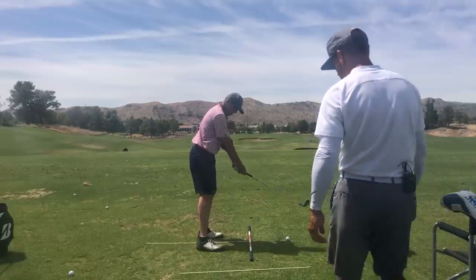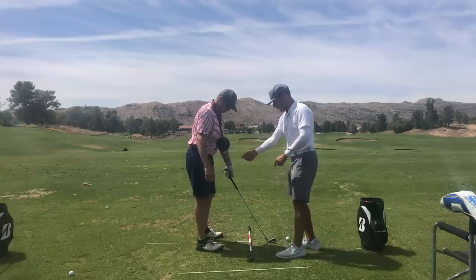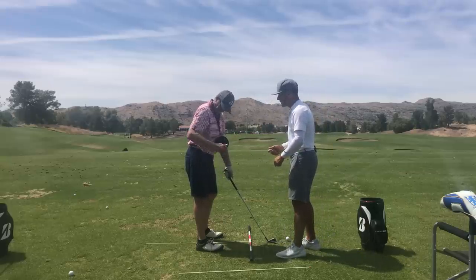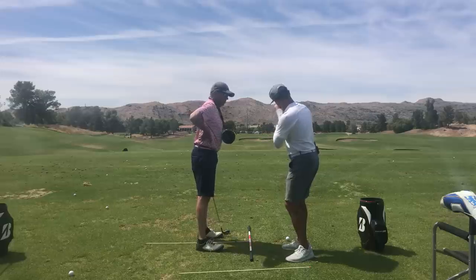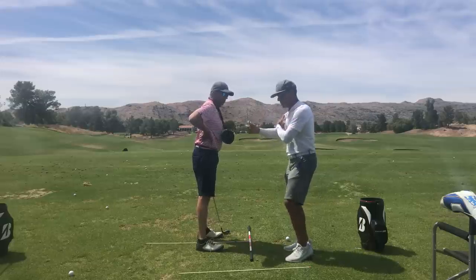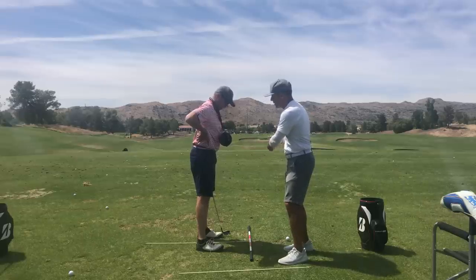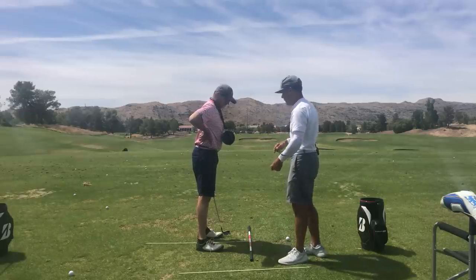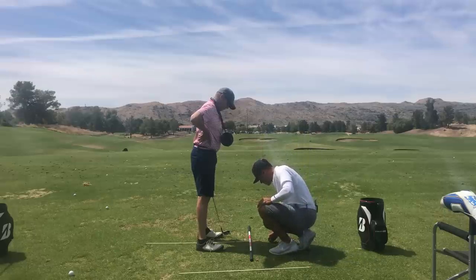How are you feeling there, Scott? Good, so you understand why we're using this, right? Absolutely. So this takes out the retraction of the trail arm, gets that arm working a bit more — just like a guy throwing a pitch. You have a little too much retraction and then it makes you respond a little funky.